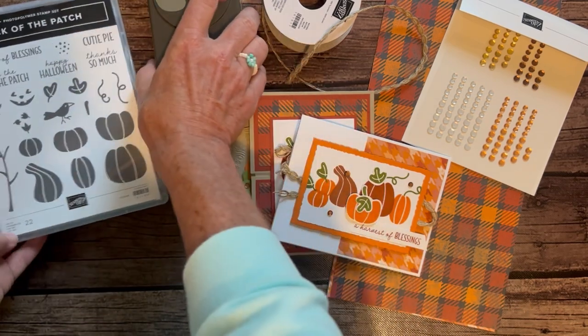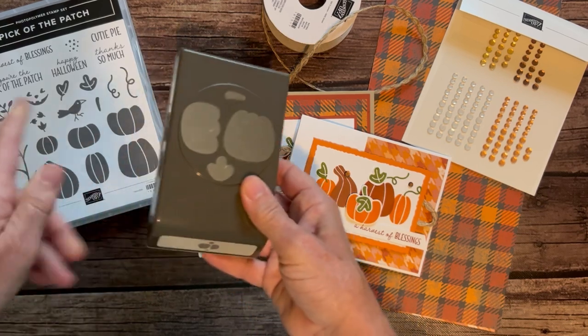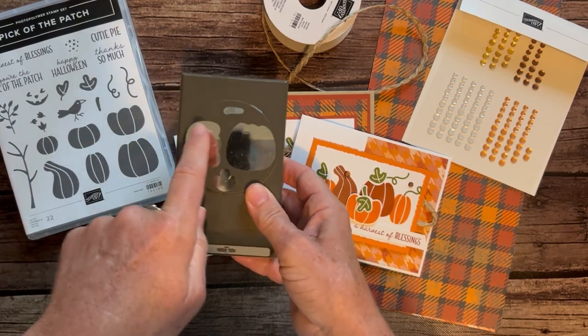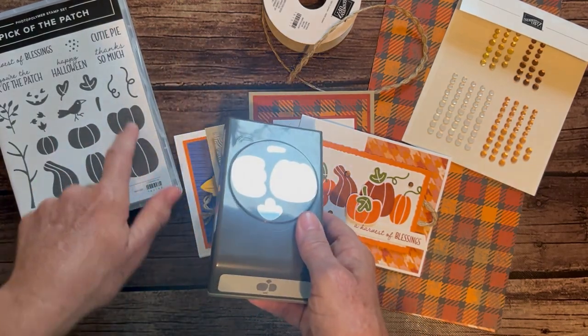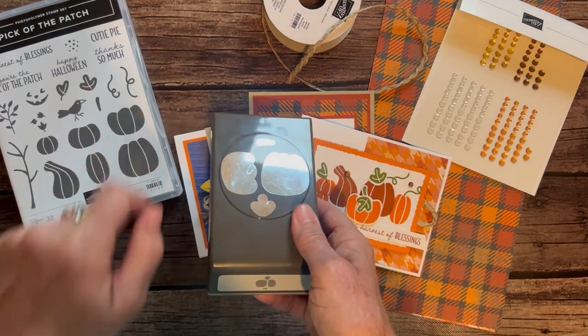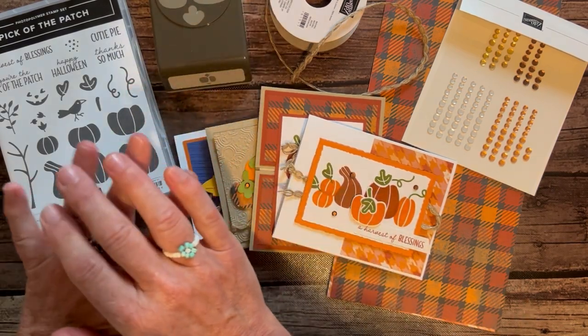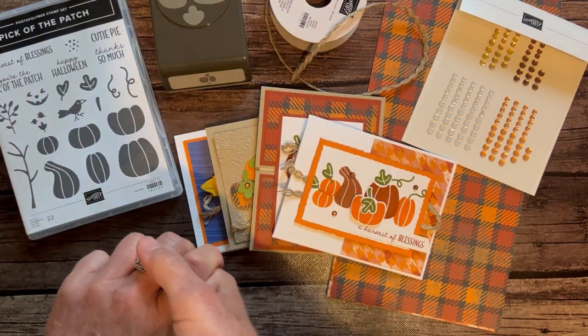The Pick of the Patch stamp set coordinates with the Pick of the Patch punch. These two pumpkins coordinate with these pumpkins here, and then there's that little leaf and stem that are punched out with those as well.